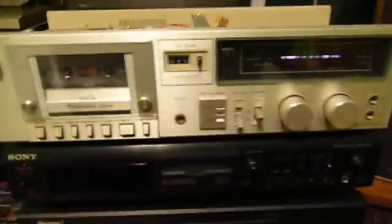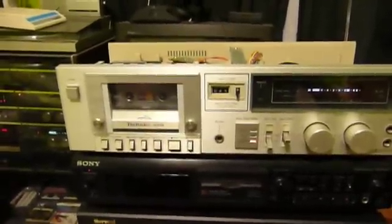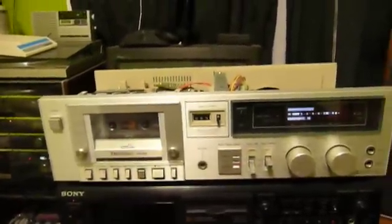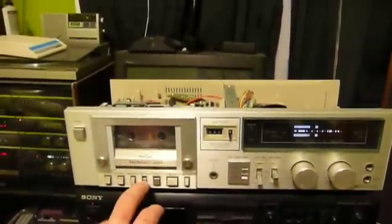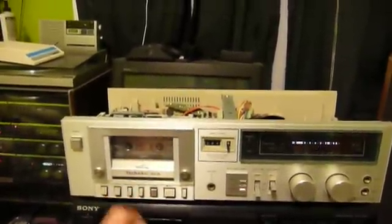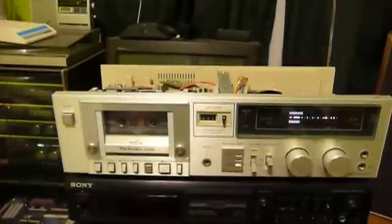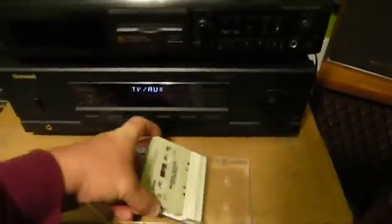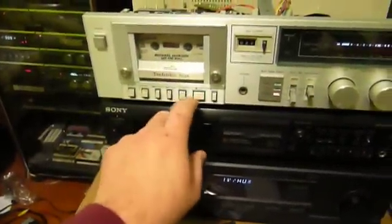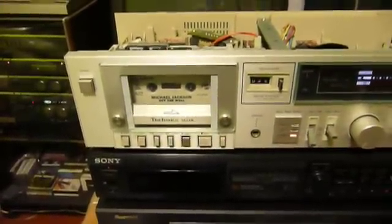This poor old tape of the Kentucky Headhunters has definitely been road hard and put away wet. It's been a test tape in a couple of decks that were hungry, so its sound is not really the greatest anymore. Let's see if we can find some vocals in it. Let's try a tape that's in a bit better shape.